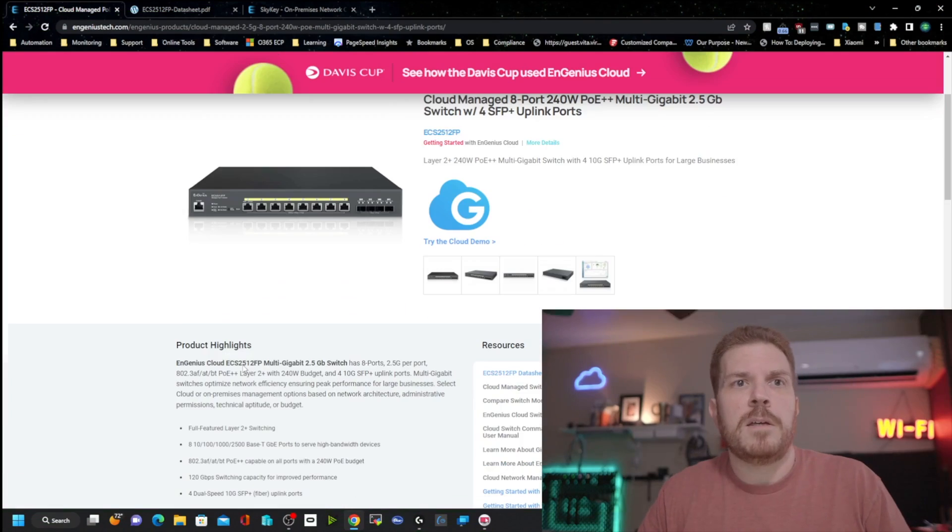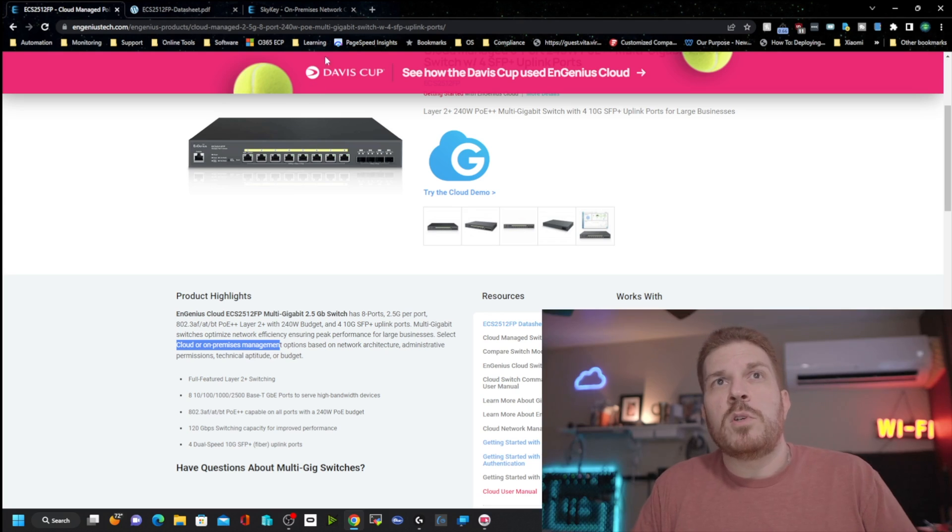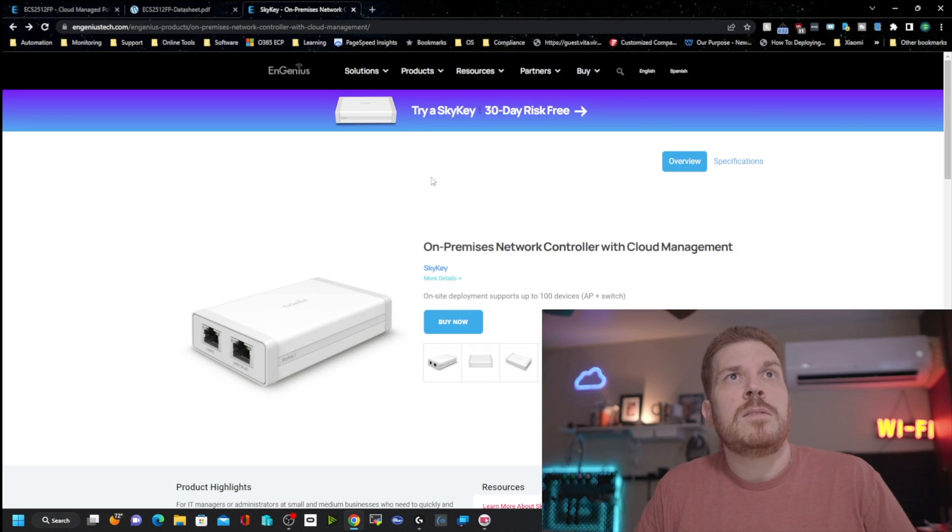By default this switch is designed to be managed using the cloud controller online for free. But what if you can't use the cloud? Good news — on the product page you can select either cloud or on-premise management. When we logged in earlier there were some limitations on the local web GUI.